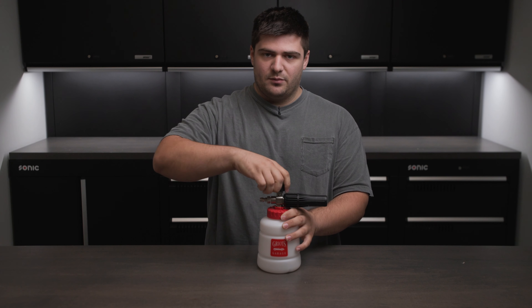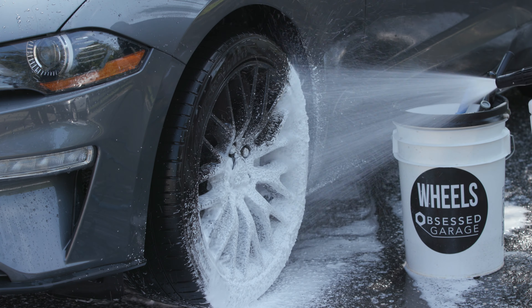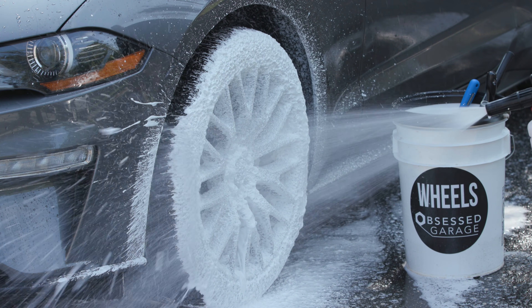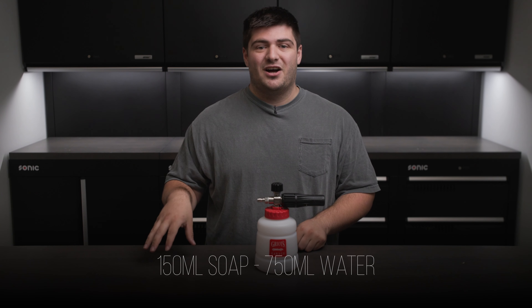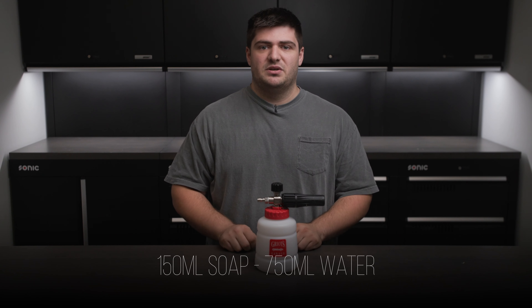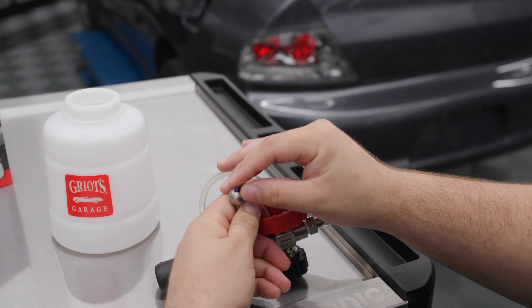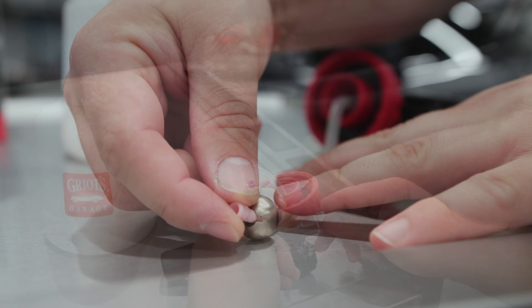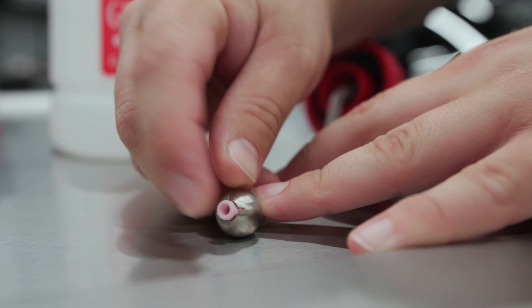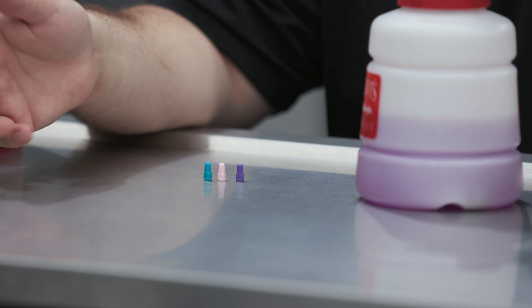There's an adjuster at the top where you can control how much soap goes into the housing. Depending on the soap you use, you'll need to adjust how much you dilute it in the bottle. We found that 150 mils of soap to 750 mils of water is a pretty good ratio to get some very thick foam. The Griots Garage Foam Cannon also has the ability to use undiluted soap using the metering tips — we have a video specifically about those, but you'll need to try all three and find which one works best for you.